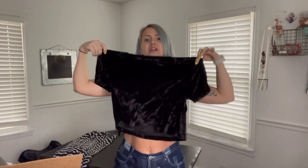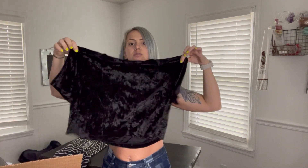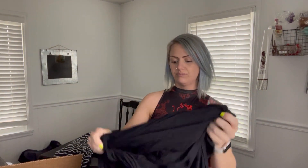Aeropostale, size medium. Oh, this is so cute — it's a semi crop top but it's really cute. Soft, stretchy, size medium. And another one — I love me a good crop top. This one is a size large.